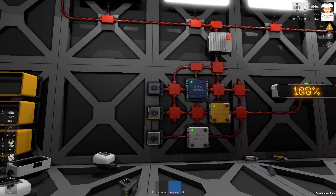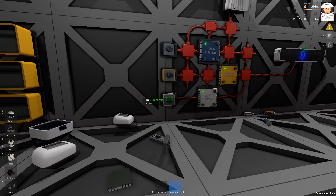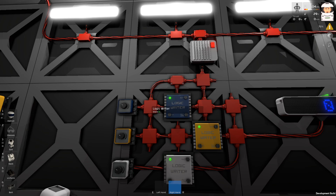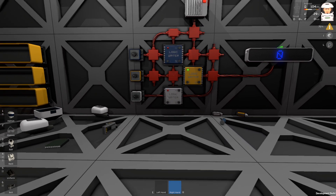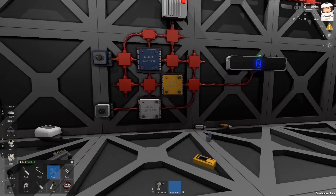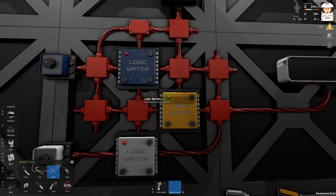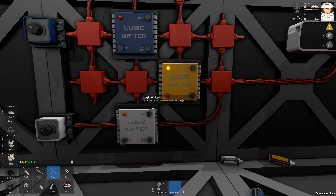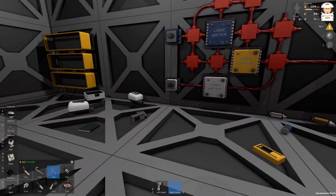We are changing the mode with this dial, so we're doing three things at once with three different chips on one device — the LED display. I'll set everything to zero and switch off some writers, then take the dial off. The logic writer is now flashing because it's displaying an error — like 'yo man, what did you do? I have no device where I can read data, please help me.'